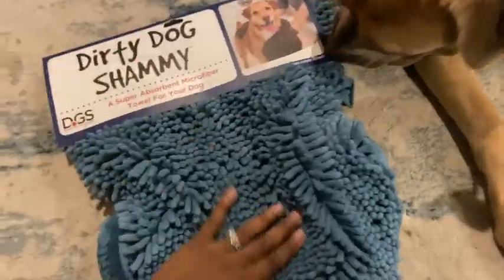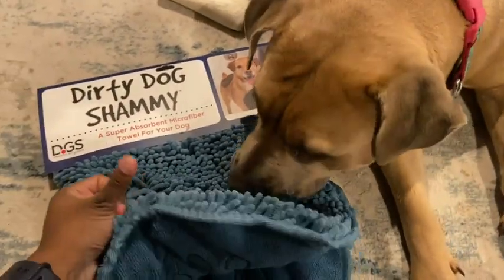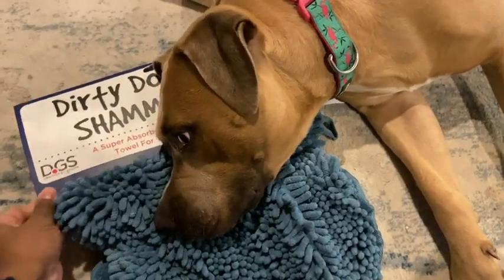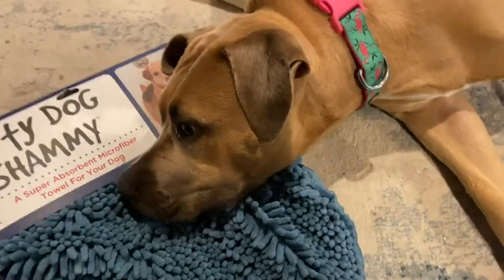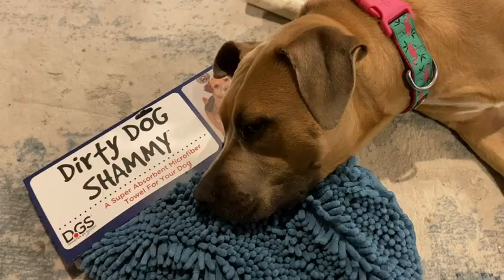So this feels really nice already. I'm gonna come right back after I get her nice and soaked from the bath — she'll probably be running here in a minute. I hope that this towel works really well because I am looking for a better alternative than using all of my towels to wash Molly.